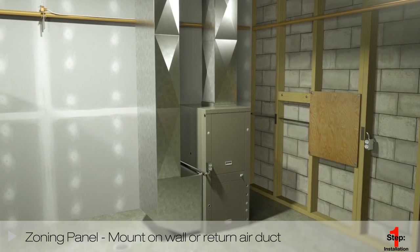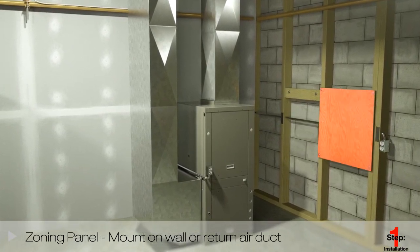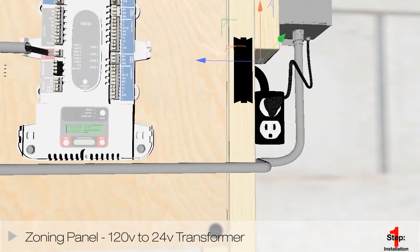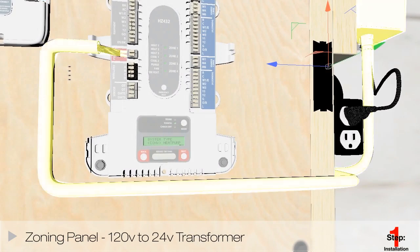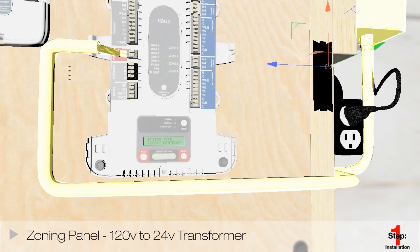To install the zoning panel, select the proper location and mount the zoning panel on a 2x4 wall or the return air duct. The TrueZone panel requires a transformer of at least 40 VA, but you can install higher VA transformers if needed. This dedicated transformer should be used to provide constant power to the TrueZone panel.